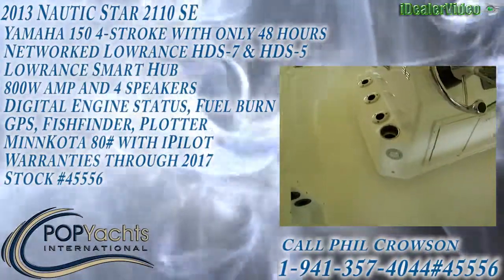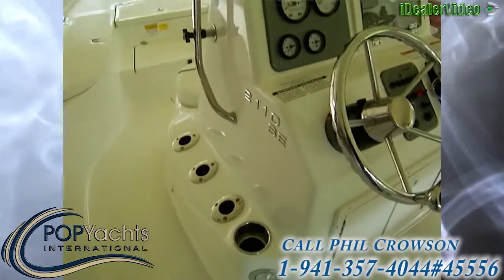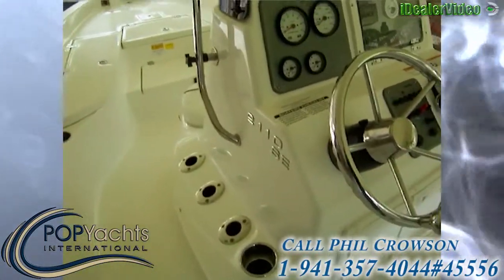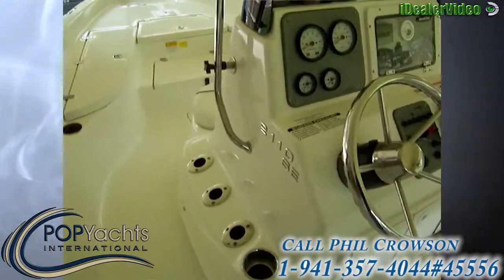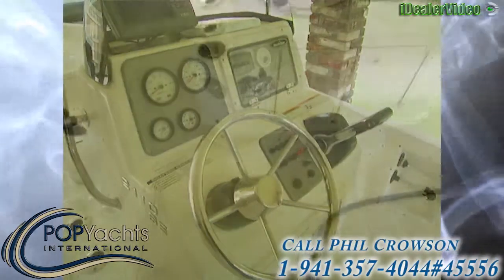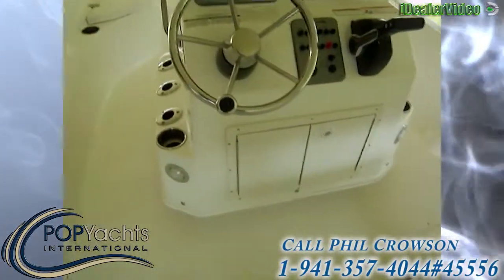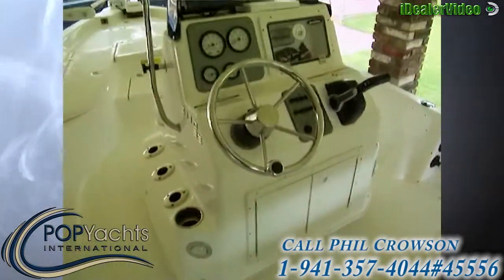We're looking at a Star 2110 SE, fully loaded with 48 hours on it. Beautiful, well-equipped boat.